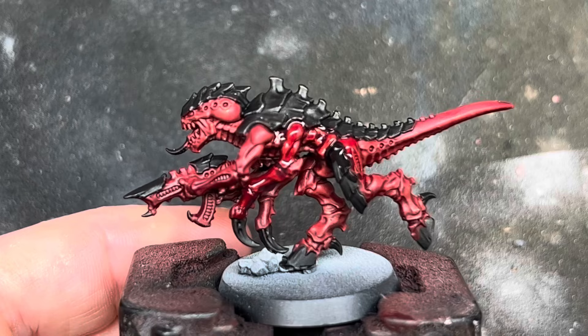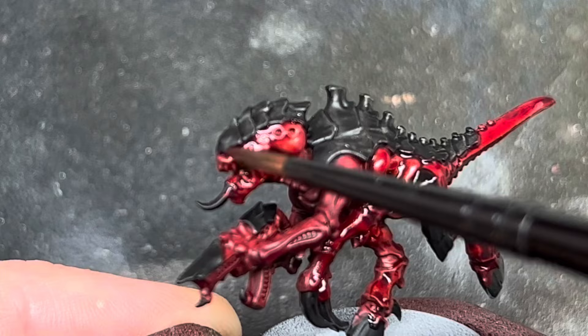For the next step I made a 50-50 mix of Nuln Oil and Carroburg Crimson and gave all of the red a heavy wash with this to add some more definition and darken down the red even more.